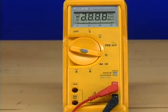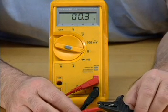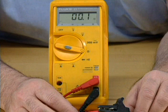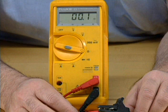Turn the meter on and set it to the lowest ohms scale. Measure the resistance of the meter by touching the test probes together and reading the resistance value. This reading includes the resistance of the test leads installed on the meter. Subtract this amount when taking measurements.